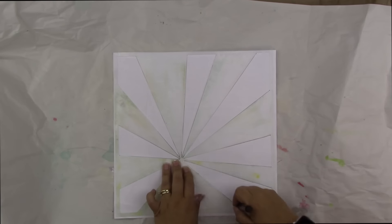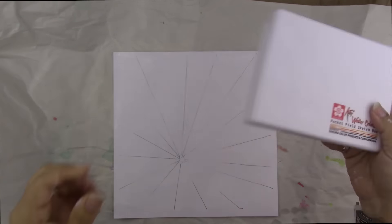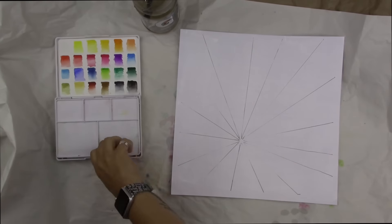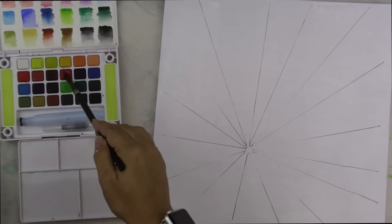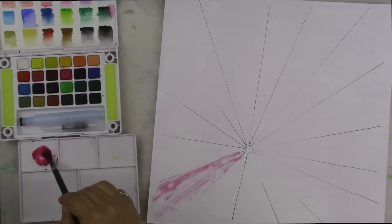I have my sunburst stencil — I believe it's a Crafter's Workshop stencil, very well used as you can see — and I used my Faber-Castell Pitt pen to outline around the shape of the sunbursts. I have my Koi watercolor set. I'm doing this super fast because it's the second time I've done it — I've already completed my entire layout at this point and I'm just recreating the background. I'm starting with a pinkish-red color.